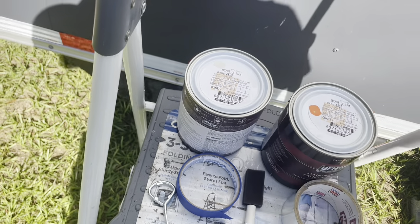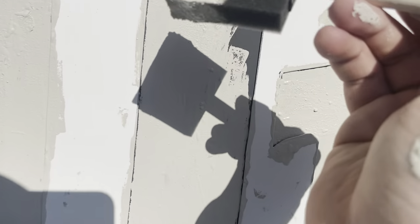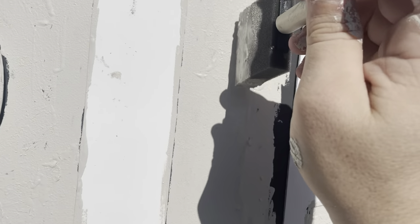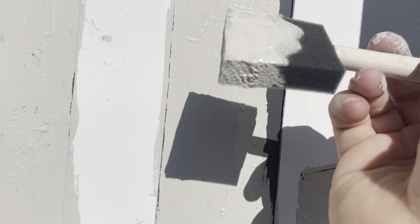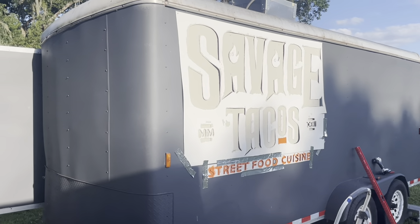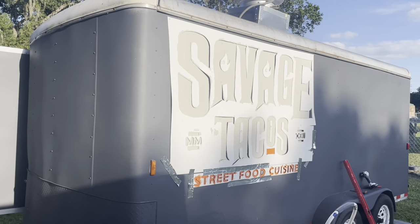The paint was about $20 per can, so about $40 total. When painting, I'm going super light — just dabbing it onto the trailer — because if you paint normally it'll trickle down. Really light layers, dabbing it on one tiny piece at a time. Once it's all painted on, we let it dry and then start taking down the stencil to see how we did.